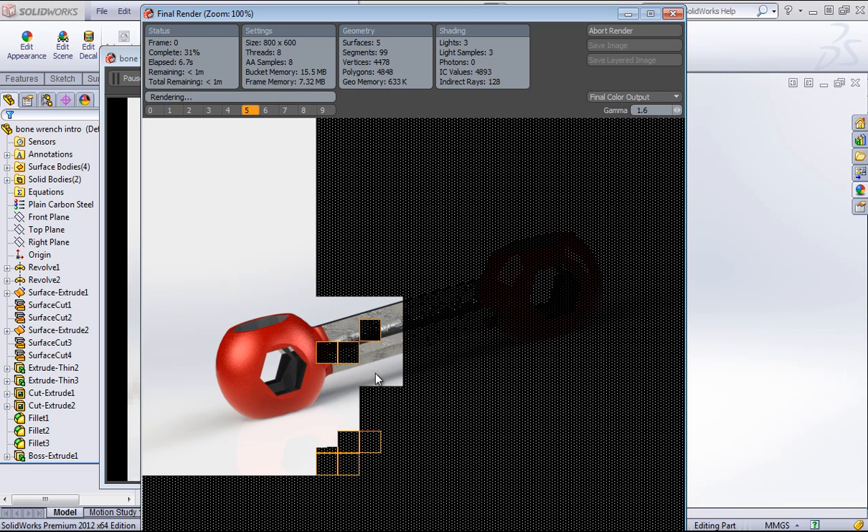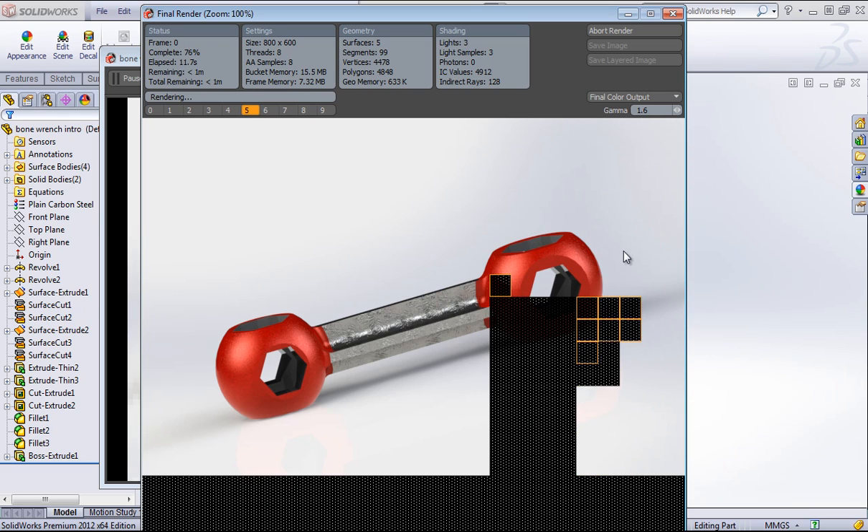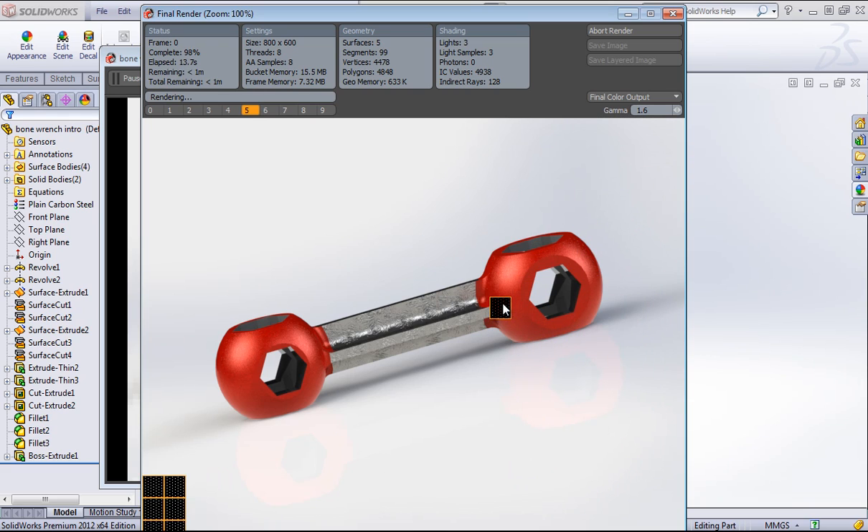You can see as this goes, it's rendering pretty quickly, but I have eight boxes moving — one for every core that you have on your processor. So if you have a four-core processor like I do with hyper-threading, which turns it to eight virtual cores, then you'll be rendering with all eight of those cores at once. I'll talk more in detail about that in another video on hardware.